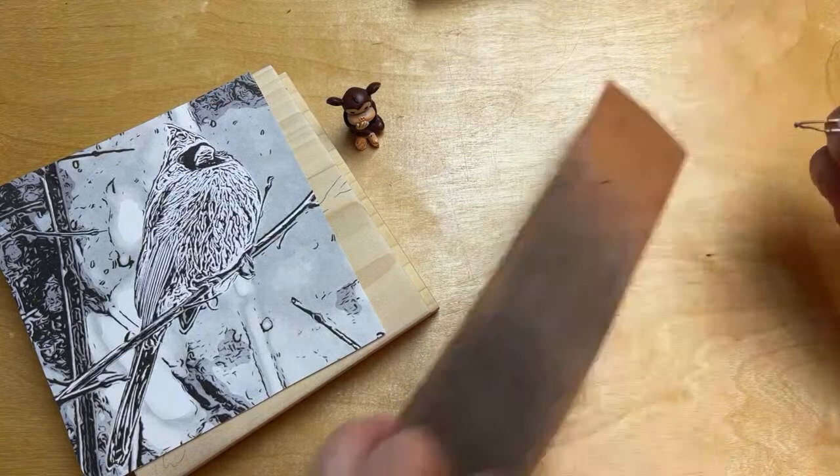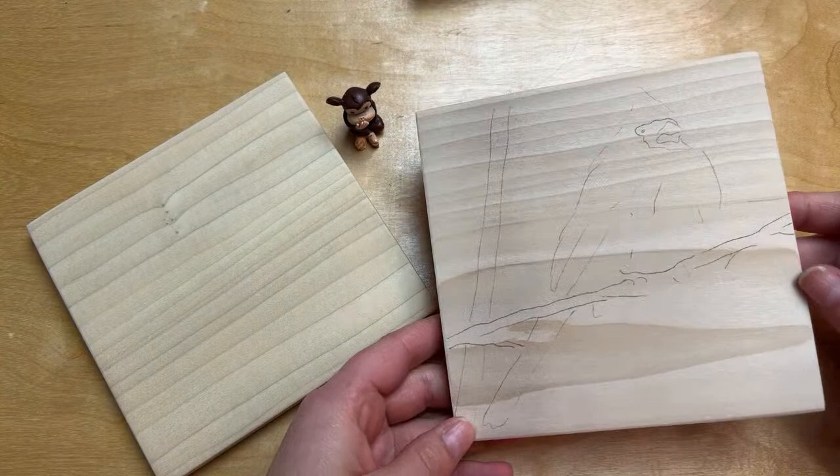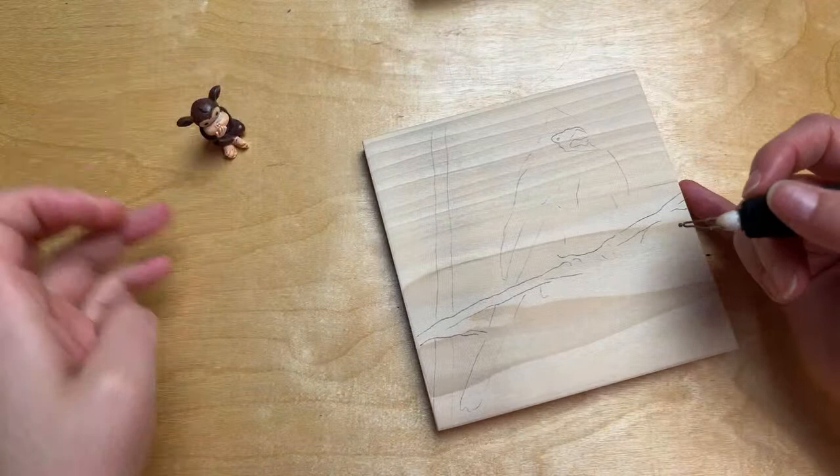I have my little template, and I already have an outline traced here. These are my little poplar canvases — I buy planks at Home Depot and cut them myself to little square sizes. They're super nifty for burning little minis like this.